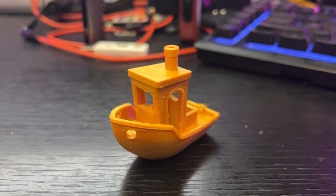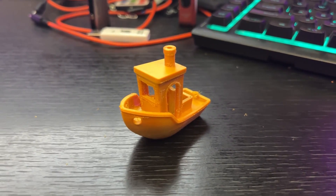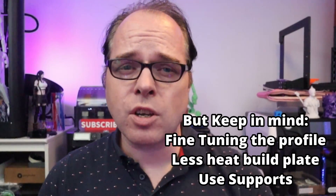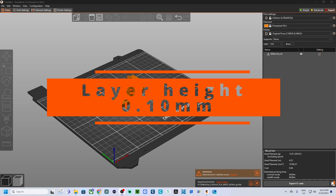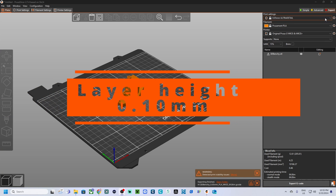However, this also means that your print times will be significantly longer. For example, a model that might take five hours to print at a coarser layer height could take 15 hours or more at 0.05 millimeters. This setting is ideal for small models with intricate details like miniatures or parts where fine features need to be precise, but keep in mind the trade-off in print time.